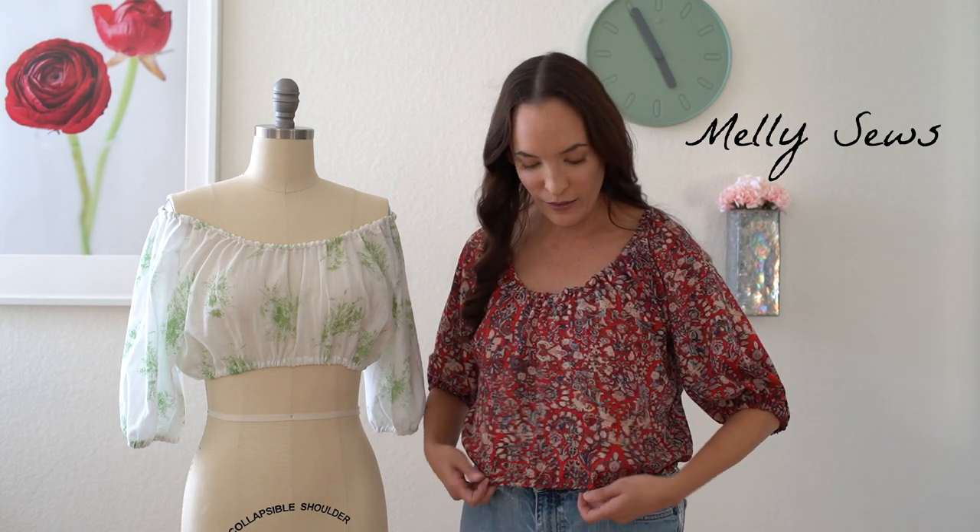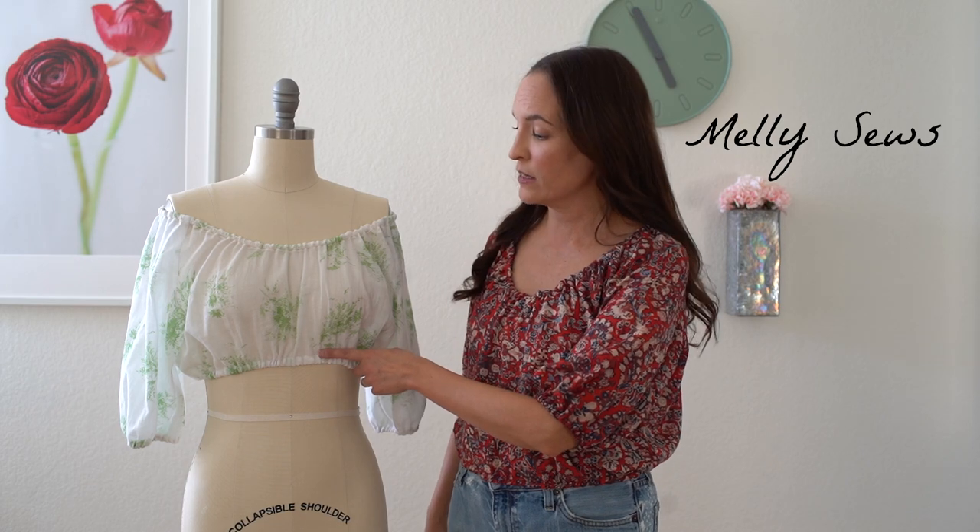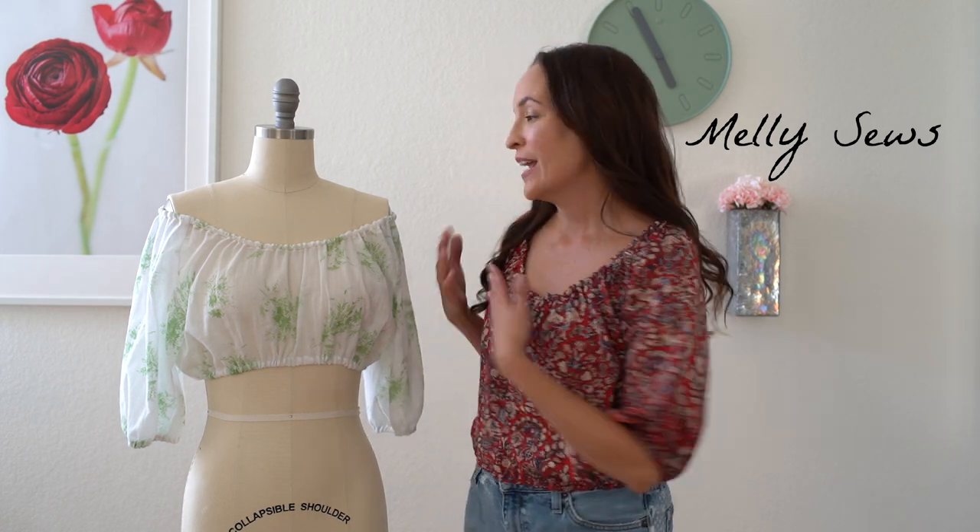Hey y'all, Melissa here with you today. I am wearing today's project and showing another version of this project on the dress form here. We're going to be sewing up a peasant style top and I have a free pattern on my site. There's a waist-length version with elastic casing, a longer tunic length without the elastic, and I'll even tell you how I made this cropped version that would be stomach bearing. Check out the link in the video description to get all the pattern details, download that pattern, and then I will meet you back at the camera.